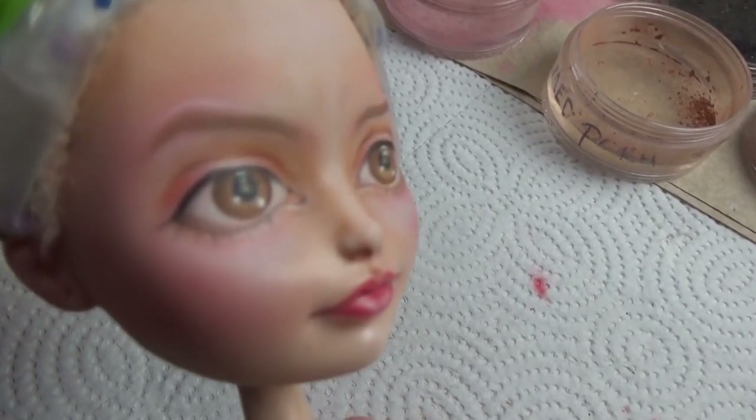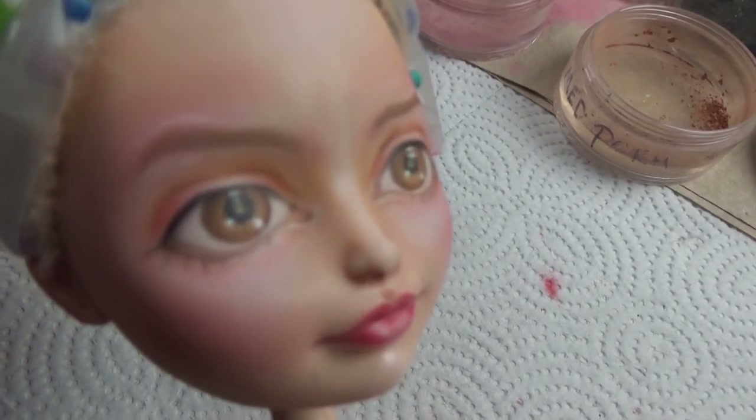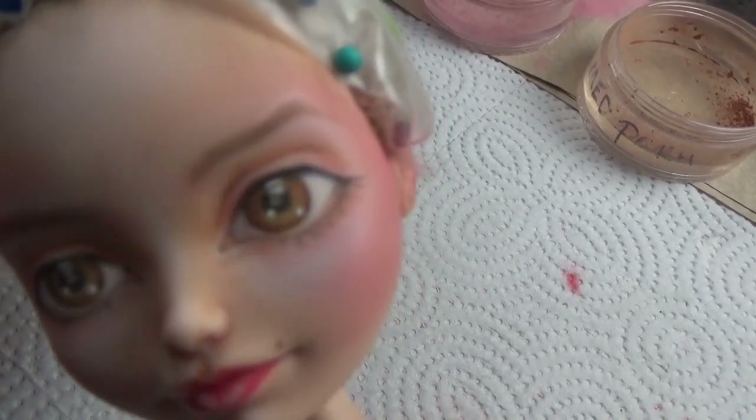Afterwards I gave her several coats of Mr. Super Clear to finish, and then some Liquitex high gloss varnish on the eyes, and adhered some eyelashes.